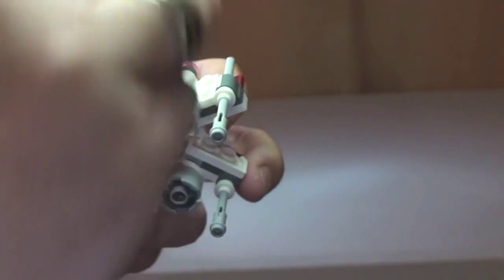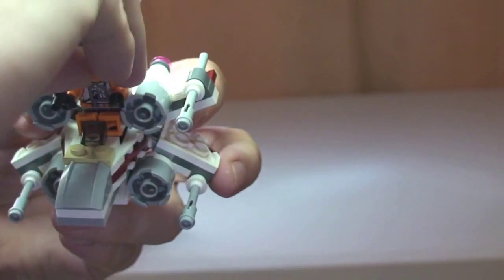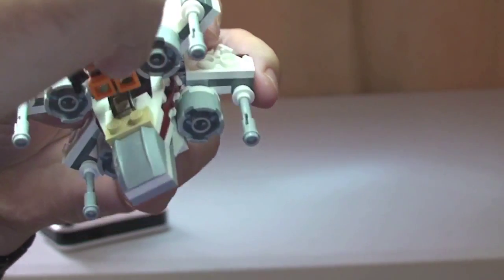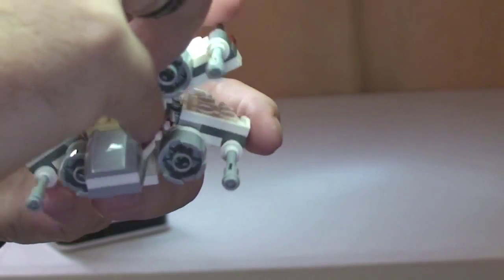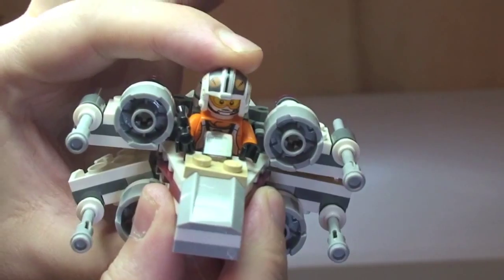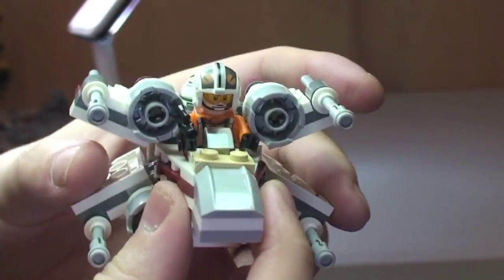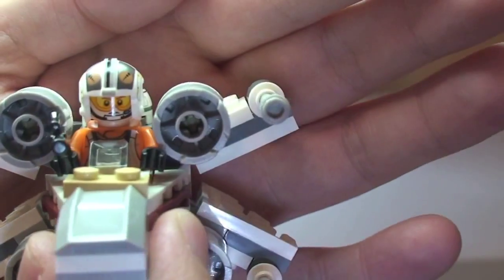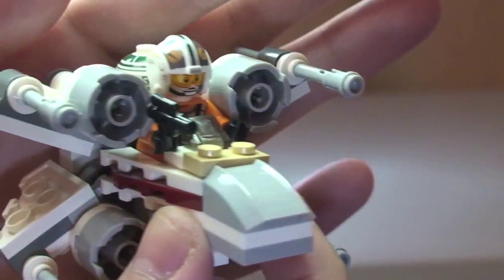The final thing to show is our pilot inside the X-Wing. He simply sits in that cockpit area that I showed you earlier — just push him down to hold him in place. And now we can see the X-Wing being piloted by the pilot.